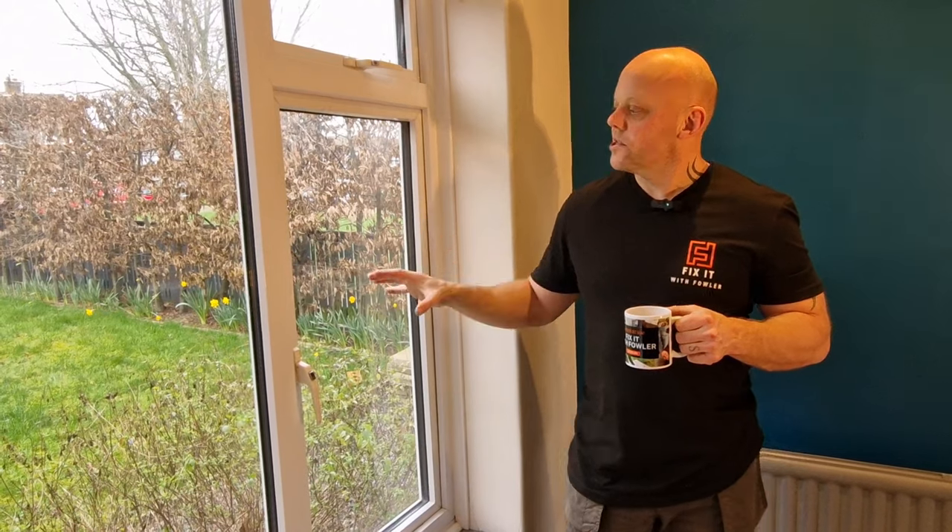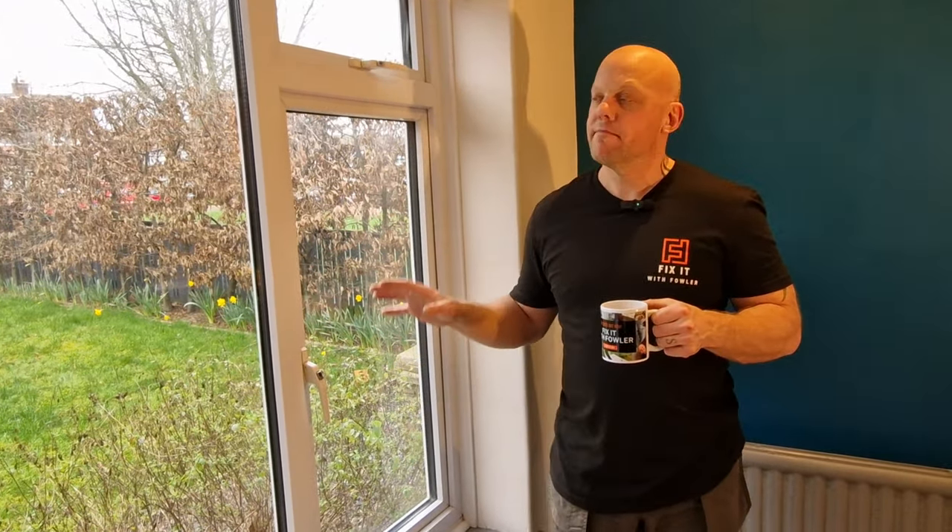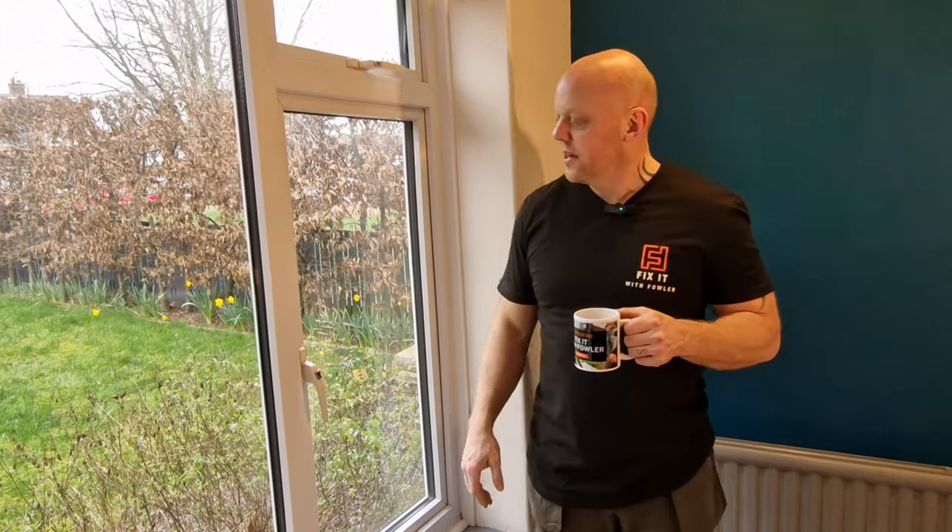That's that job all finished. I'm really happy with the hinges — they actually operate really well, obviously better than the old ones. Don't forget, I've got loads more videos on windows and doors in this series, so head over to my channel and have a look at them. For now, I can go and enjoy my cup of tea — I'll see you next time.